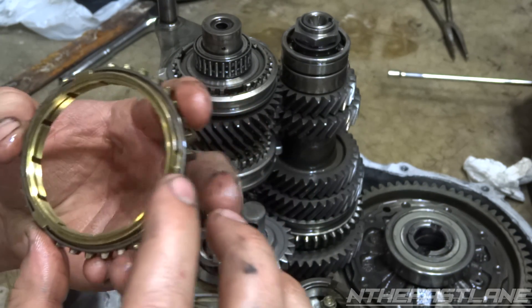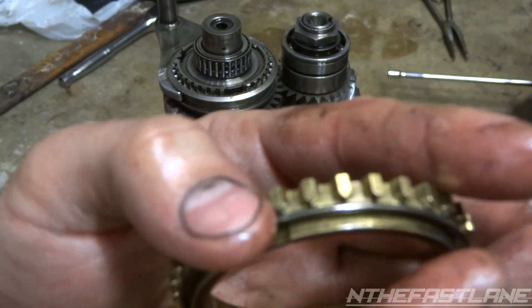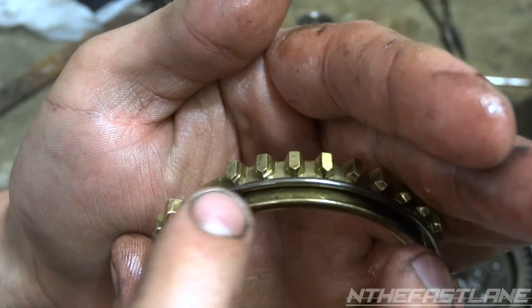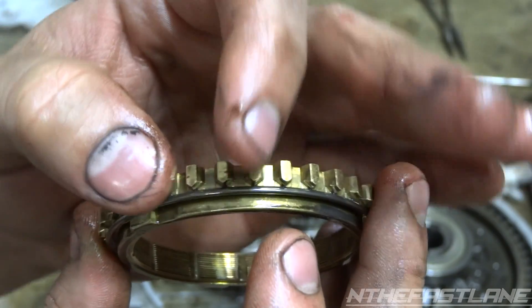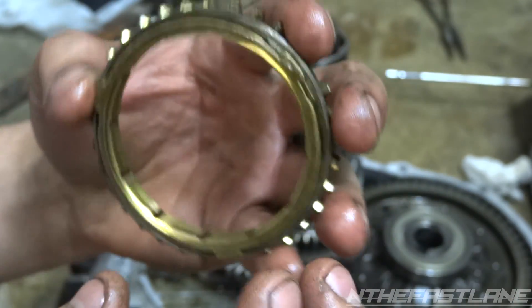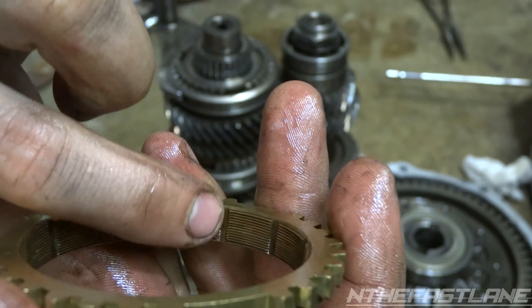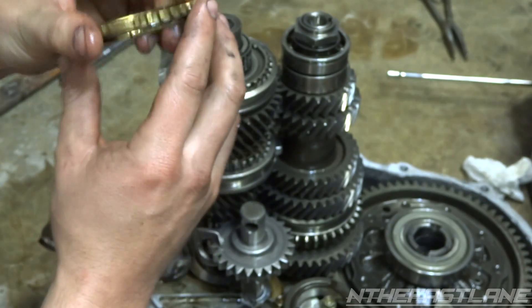One of the main things to look for on the synchro ring: you want a nice point right there on the ring where it slides in. If it starts to splay out the side - gets fatter - it's going to have a hard time going in and will get locked up and start grinding. Also check inside the channels here - those lines - you don't want those getting fatter or they'll get loose and you'll get play.